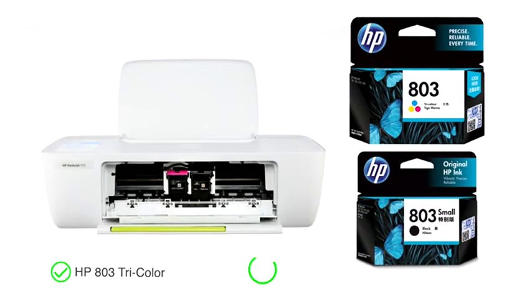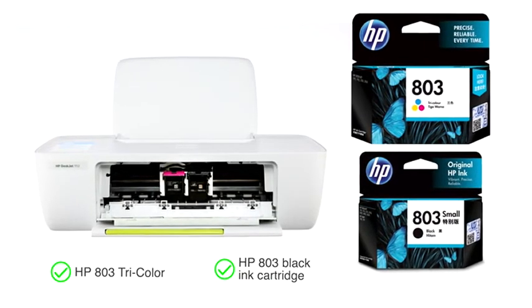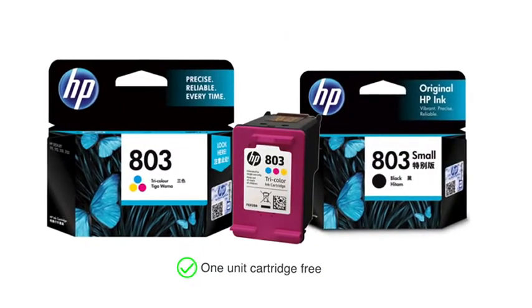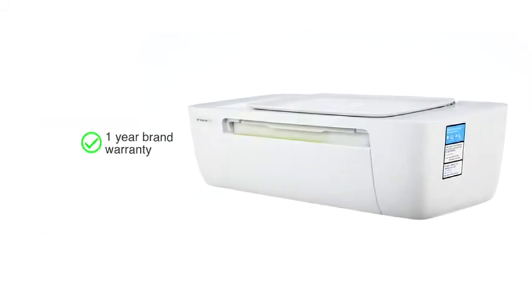The compatible ink cartridge for this printer is HP803 tricolor and black ink cartridge. One unit each of both these cartridges come free with this printer. This product comes with 1 year brand warranty.